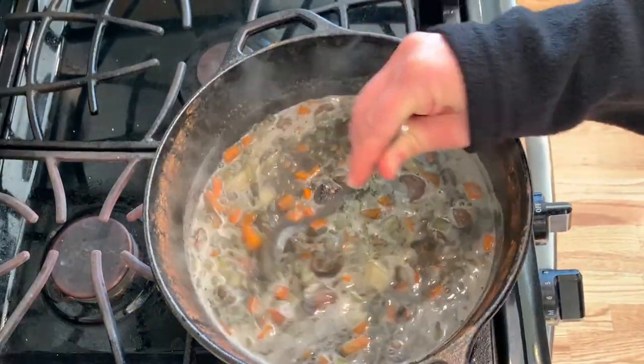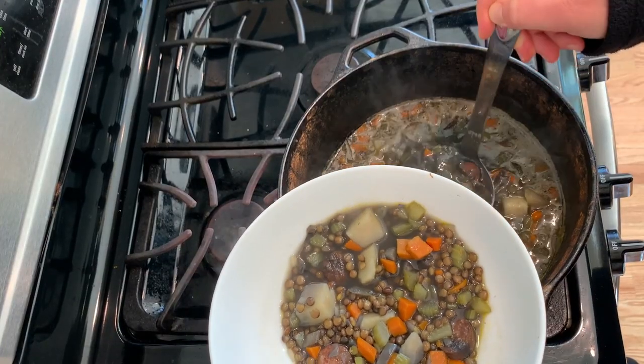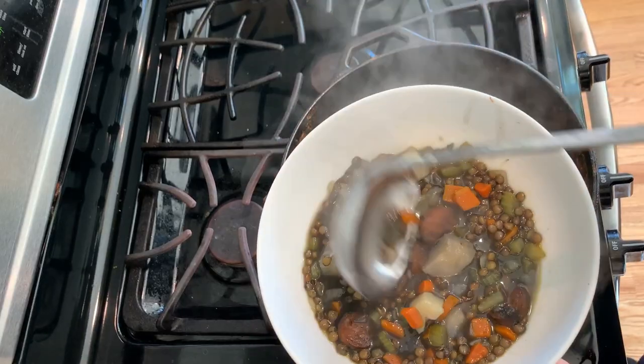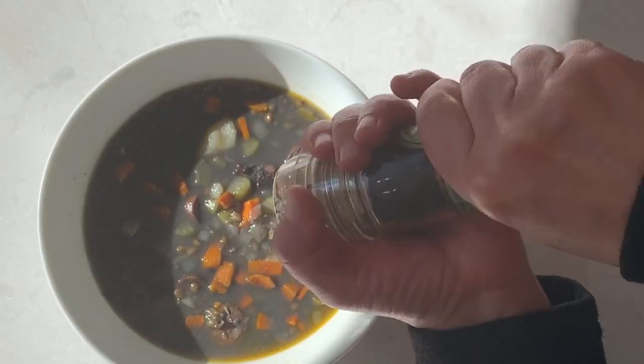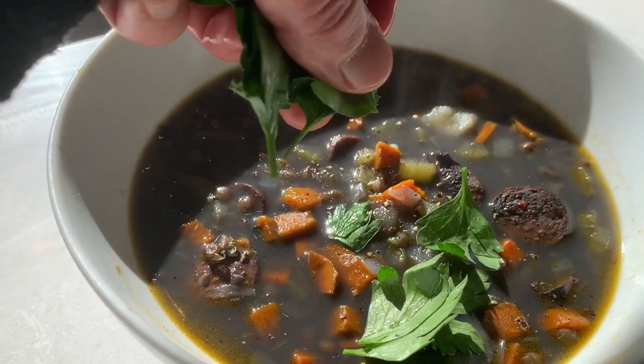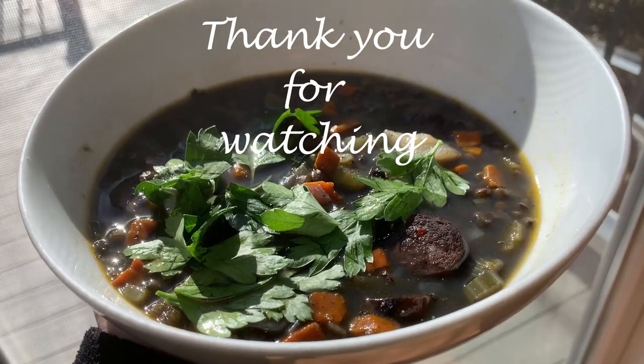When the soup is done, now is a good time to taste if more salt is needed. When serving, I like to add some fresh ground pepper and parsley for a burst of fresh color and flavor. Enjoy, and thank you so much for watching!